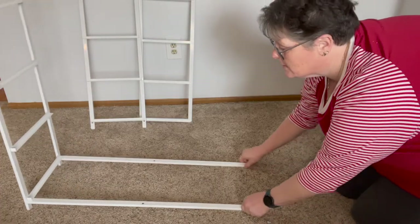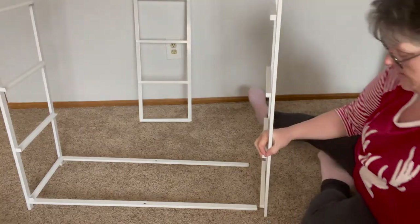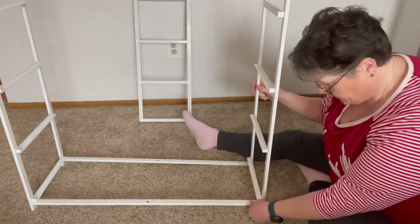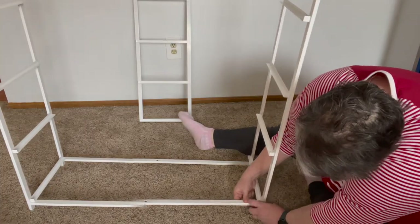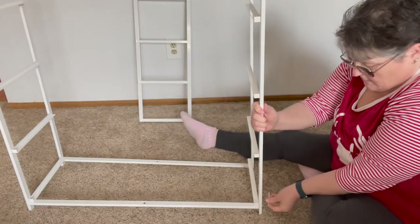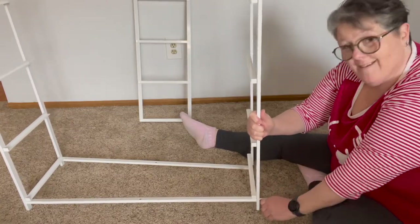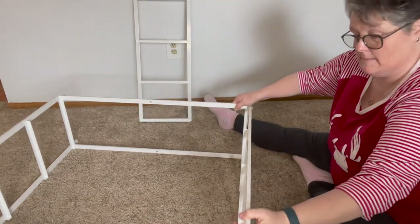Stand that end up, and then just screw in this side — you want to make sure you're watching that this is the back on this side, back on that side. I got all the supplies I need. Note that there were no extras — sometimes you get extra pieces. You're just going to hold it up, put your screw through, and once I get this bottom on it'll go together really quickly. For better positioning, I would say lay it down on its side.